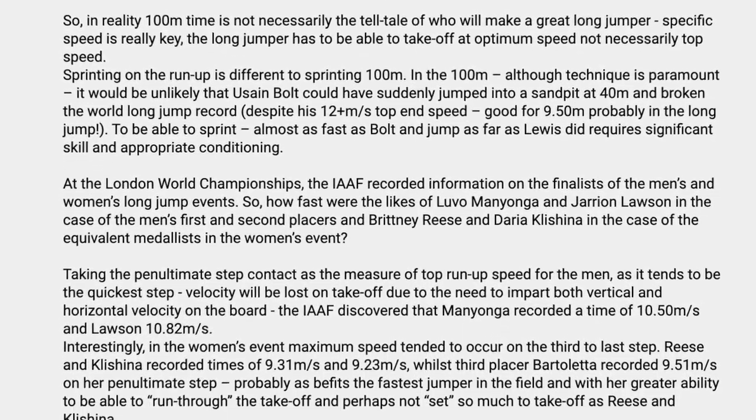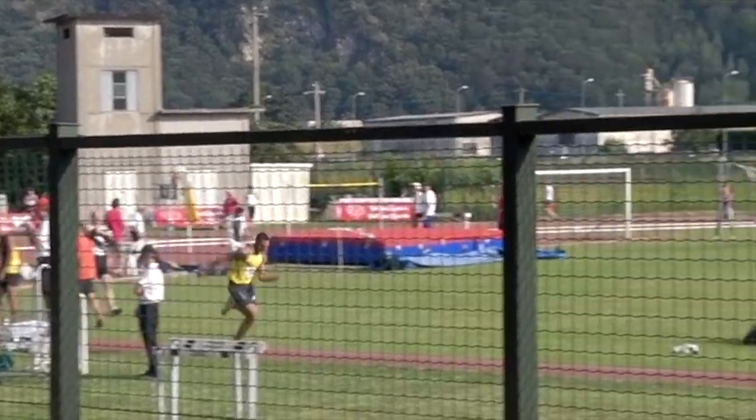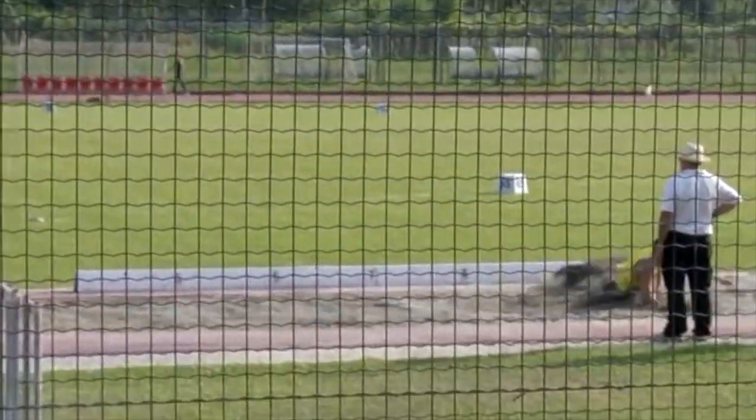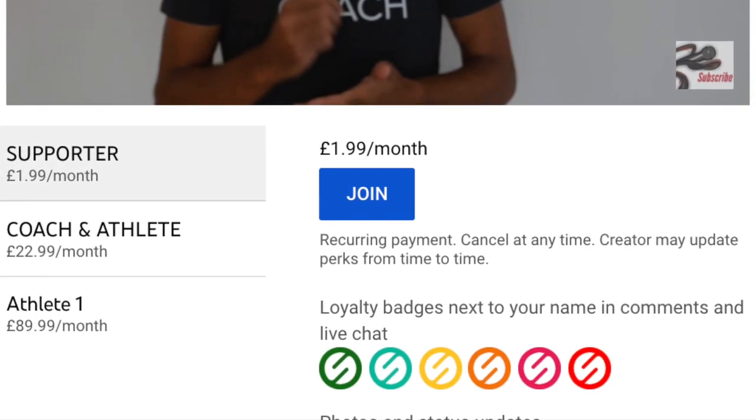At the coach-athlete level, for example, you'll get a monthly exclusive video and regular community posts that talk about biomechanics and other aspects that will improve you as a coach or athlete. For just $1.99 a month you can support the channel and help me to produce the content I'm doing at the moment.